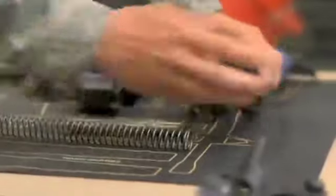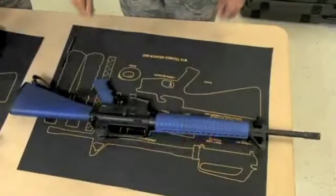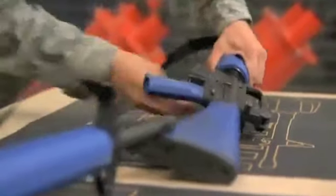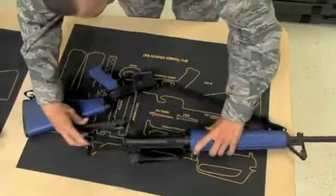You receive your trainer weapon in the first week and immediately learn how to disassemble and reassemble it. The minimum time requirement for the M16 is two minutes for disassembly and two minutes for reassembly. The purpose is so that in the field, you know how to repair your weapon if necessary.